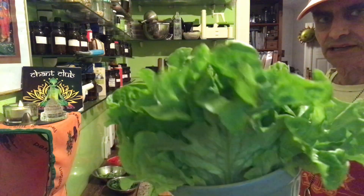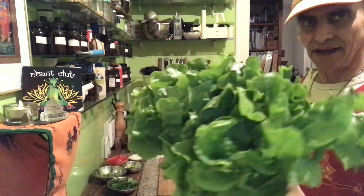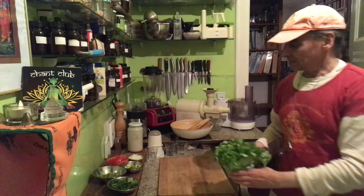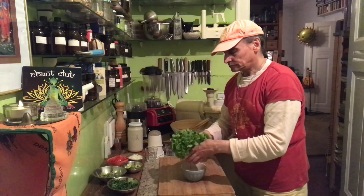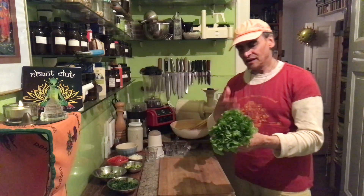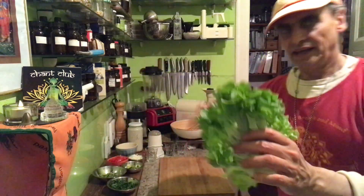I recently learned that it is a curly endive, kind of endive. Looking at it, the leaves are firm. I would still say they are kind of tender — medium firm, let's say. I have some leaves picked from that head.